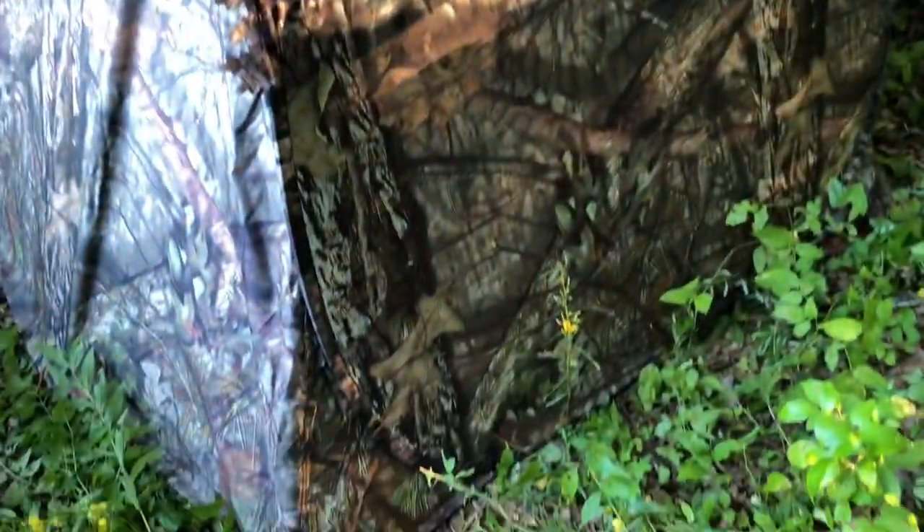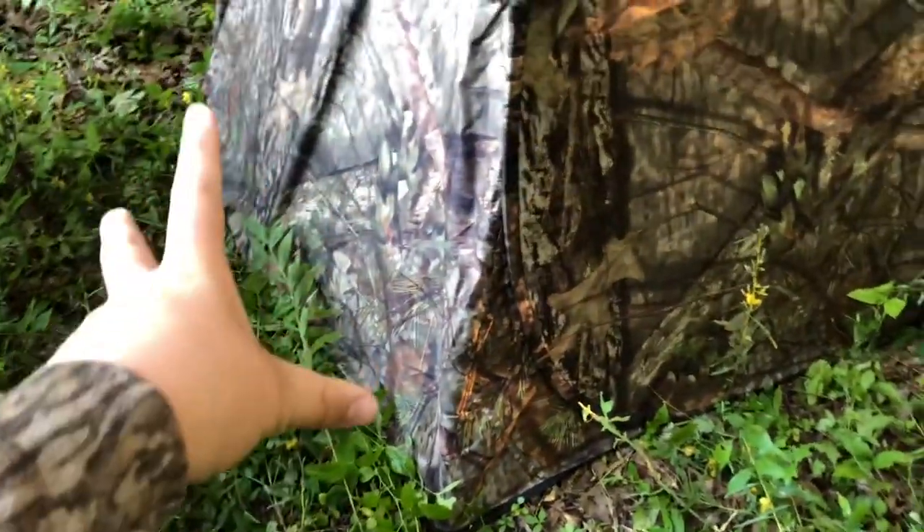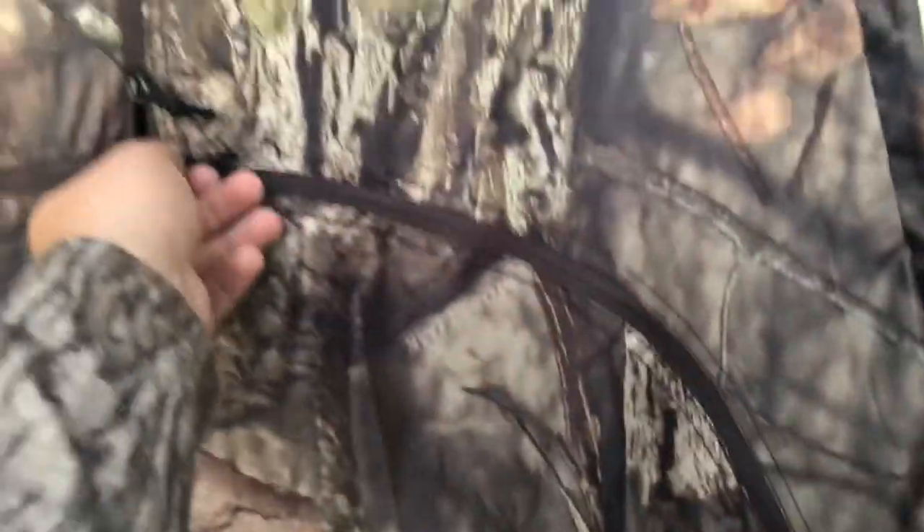I got the stakes in — I didn't record that because it's pretty self-explanatory. Three go right here, three go back there. I put my door back here and you open it right here. I'm going to put me like a metal folding chair and like a bipod or something in here.